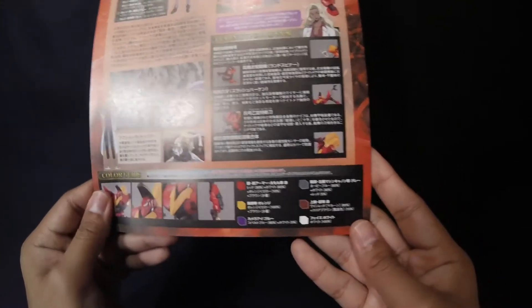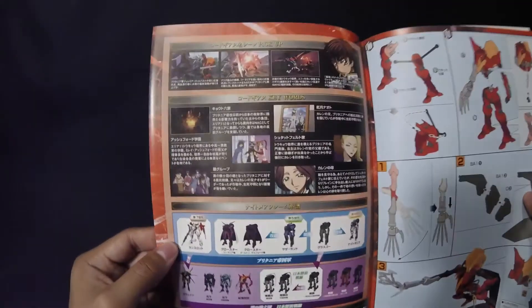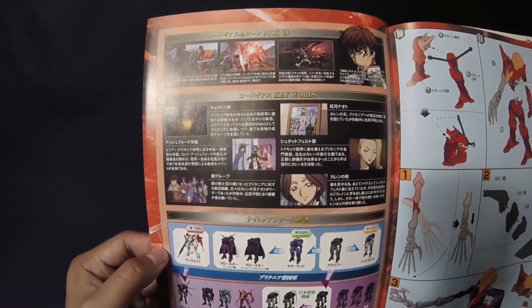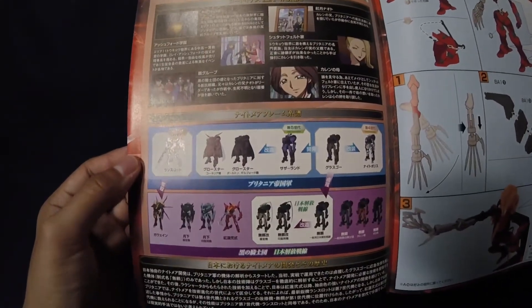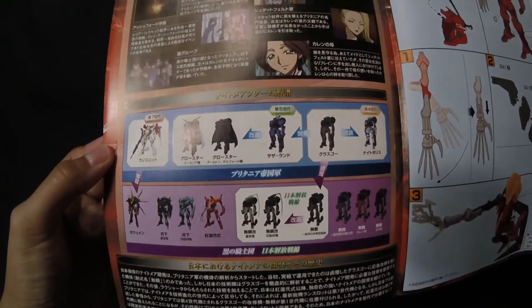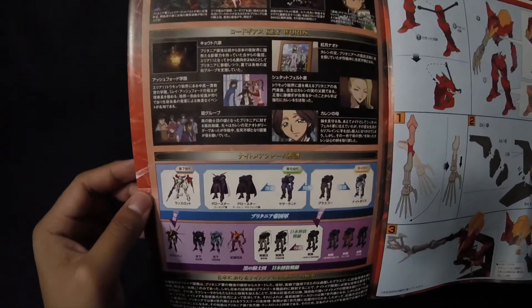Here's a better version of the color guide — feel free to pause if you want more detail. Inside the instructions there are more color pictures and what looks like more information on the mobile suit. This really brings back nostalgia. It looks like it's showing the evolution of the nightmare frames, which is really really cool. They show pictures of the ones that are model kits alongside animated ones that aren't — for example the original Gurren and another one from season two.